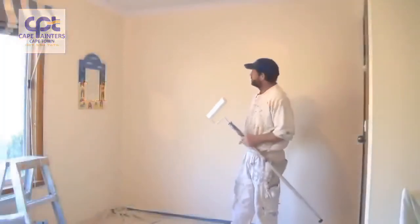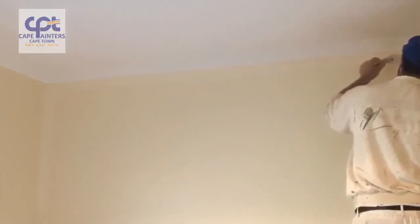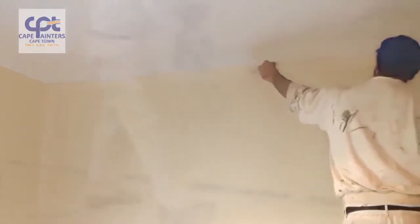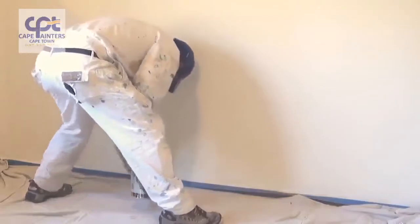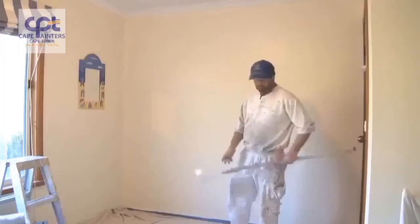Here's a demo on how to roll a wall. Whenever you're rolling or painting walls, one of the first things you want to do is to cut it in and then roll. It's okay for first coats or primer coats to roll it first, but with final coats you must always cut it in and then roll it.